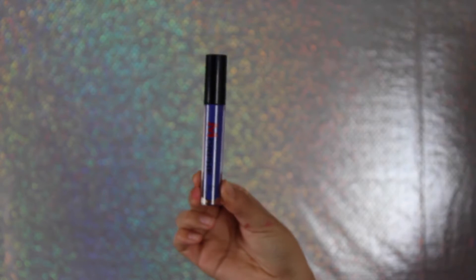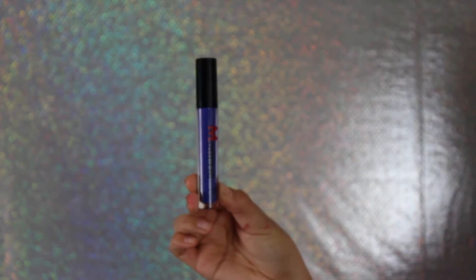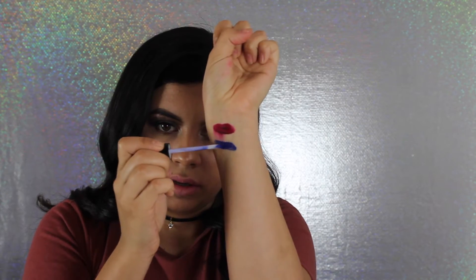The next color is called Gypsy. It is a very daring, bold, dangerous blue shade. Like I said before, I have never had a blue lipstick before so I'm excited to have this in my collection. Right off the bat from the swatch I could tell that it was very smooth, so hopefully that's a good sign that it'll come on very smooth on my lips.